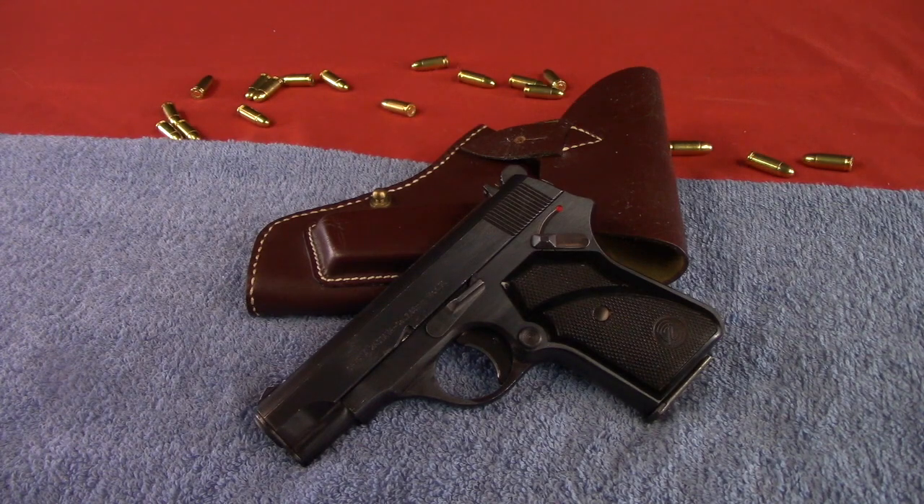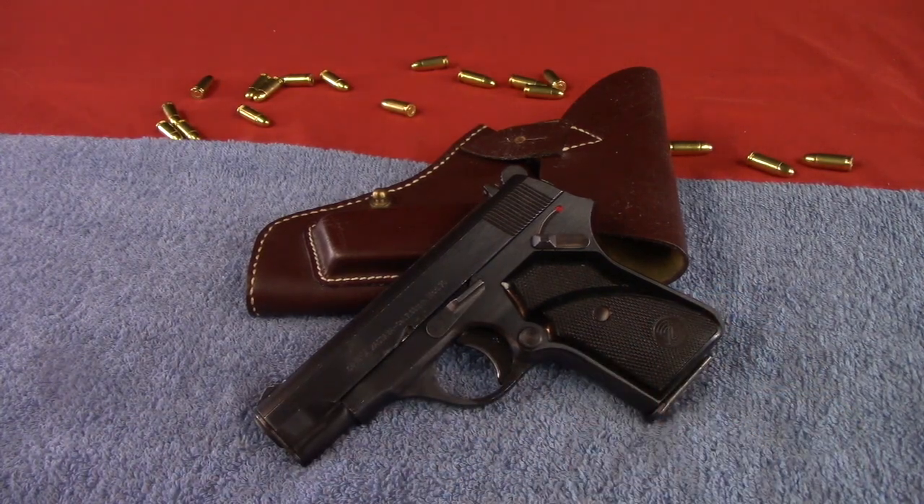Greetings folks, Chris here, and welcome to Tuin Proper's Citizen Carry Channel. Ladies and gentlemen, this here is the Zastava M70 32 ACP pistol.